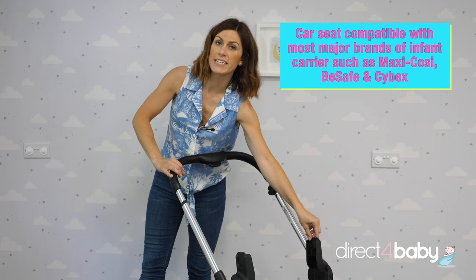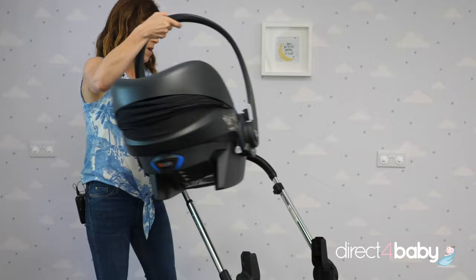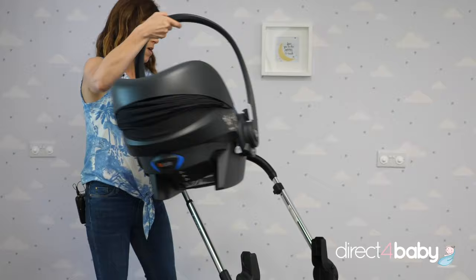The Eye Candy Lime also comes with the car seat adapters included in the box, which work with most major brands of car seats, including Maxi Cosy, Joie, and Cybex. Today I'm using a BeSafe iZi Go, and that just clips on like that — and there you go.